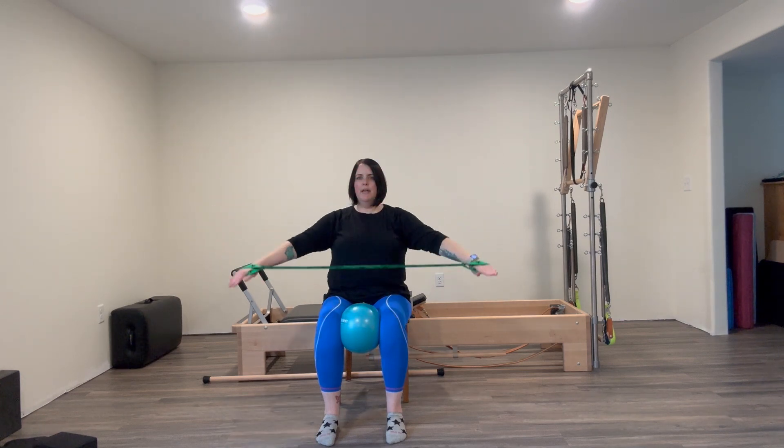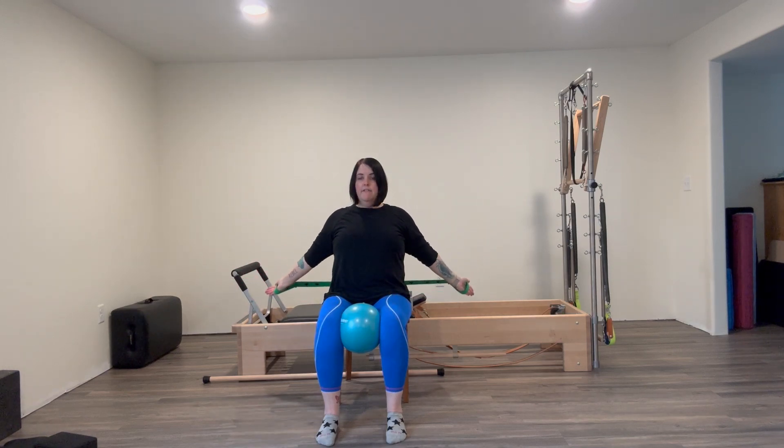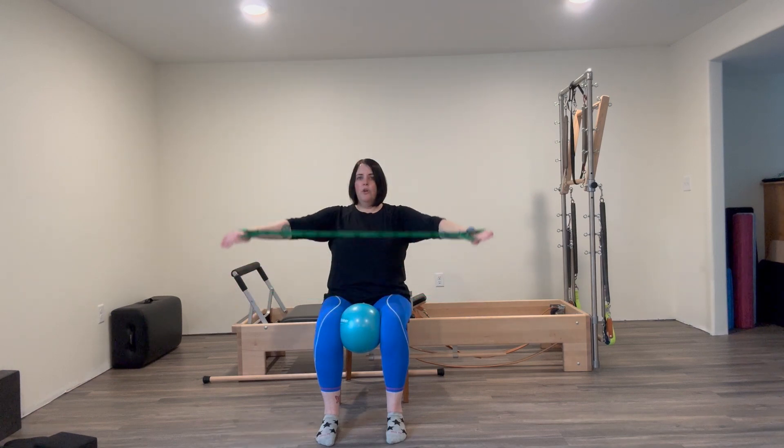We'll reach up, squeeze the ball, and take the band back behind us — lift it up and bring it down. We did this at the beginning of March Madness as well. You're in a nice tall spine. Maybe do about five of those.